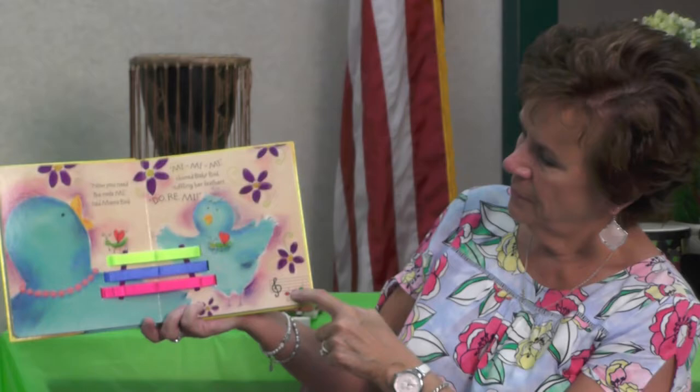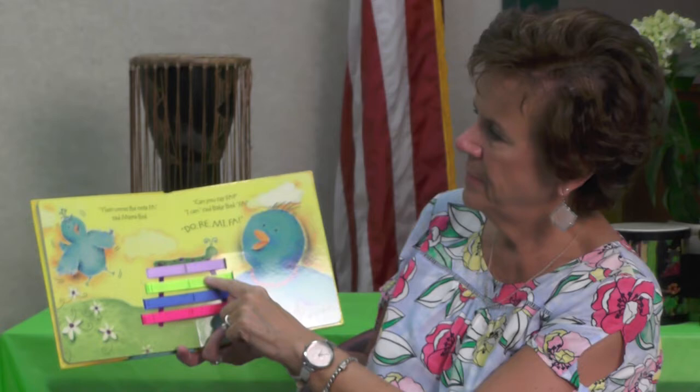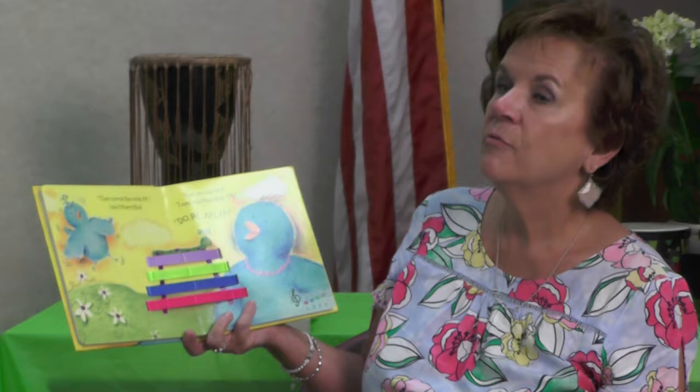Let's see what the next one is. Mama Bird said, 'Next comes the note Fa.' Do, Ray, Me, Fa. Can you say Fa? Fa. There it is — Do, Ray, Me, Fa: C, D, E, F. Do you have an idea of what this is beginning to look like?